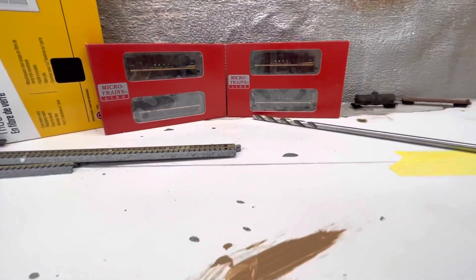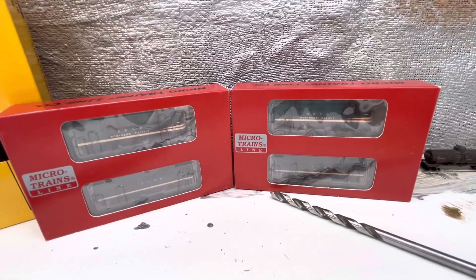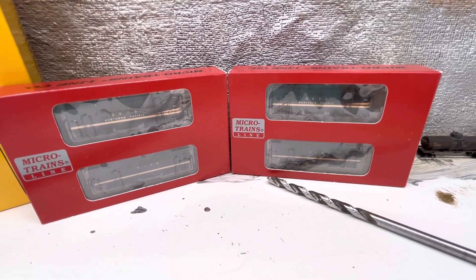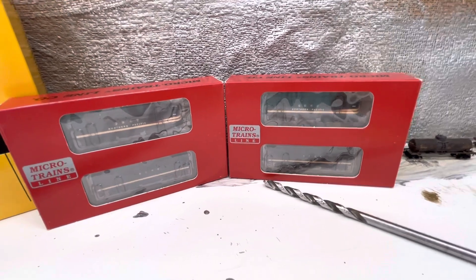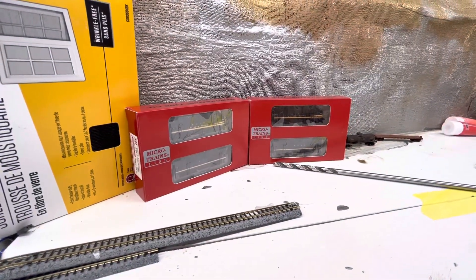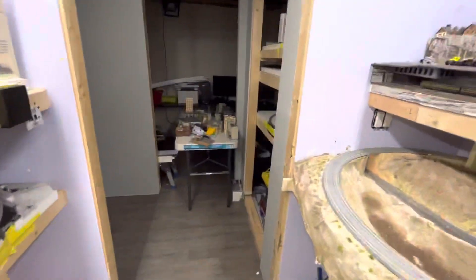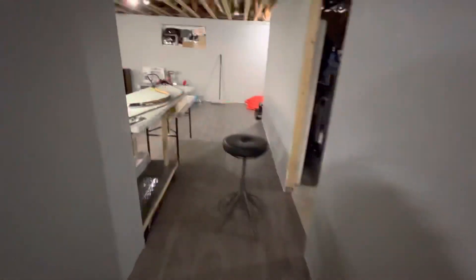I also picked up CB&Q GP7s — I'll show those in a second because they're in the other room. Then the big thing was this new old stock set of Micro-Trains FTs in ABBA configuration. I'm pretty excited for these locomotives — I've heard nothing but good things. I do have decoders on order, just normal Digitrax ones, but I'm looking forward to them because they'll pull lots of cars and be nice and reliable. Hopefully the couplers are going to be working with the box cars right out of the box.